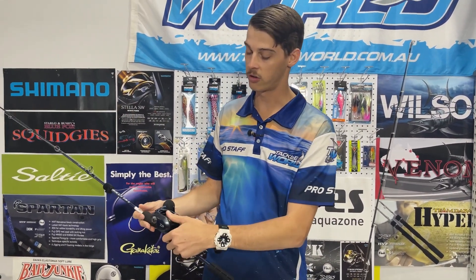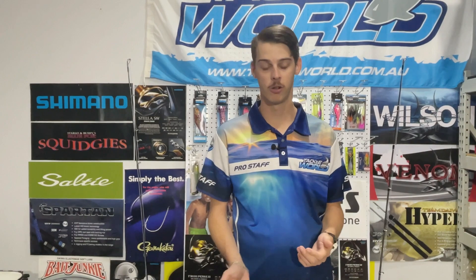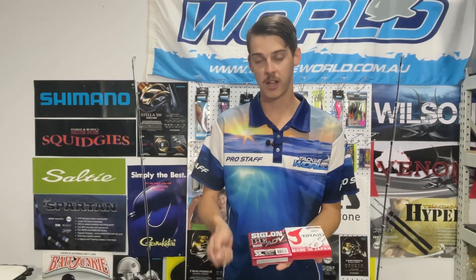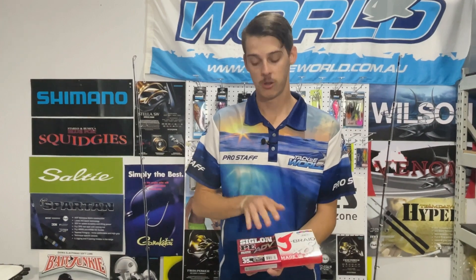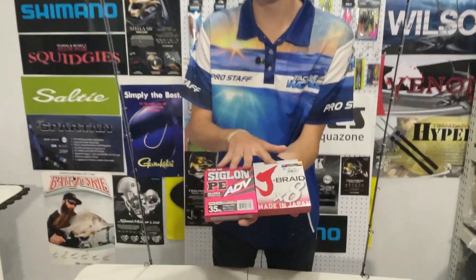Personally I enjoy the overhead setup because you have constant contact with your line, so if you do get a hit on the way down you're able to pull it up quickly. Once you've picked your rod and reel outfit, whether it be spin or overhead, we then move on to your main lines. We do run braid when we're jigging because this gives you a much better feeling with your jig and allows you to keep in contact with it. A lot of people are using multicolored braid these days to be able to know how far down your jig is and how far you're working your jig up.